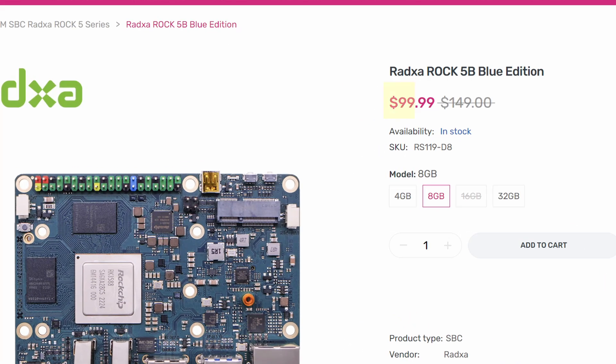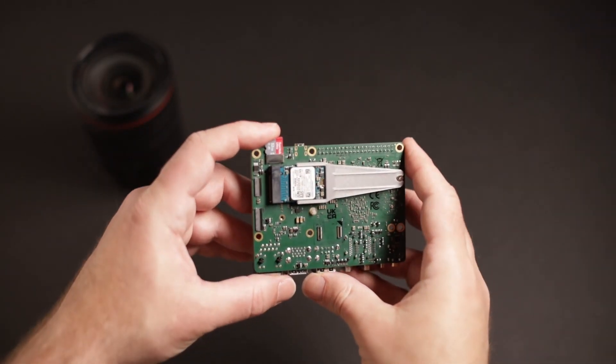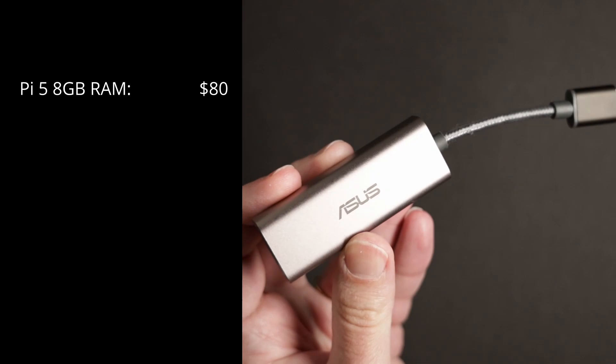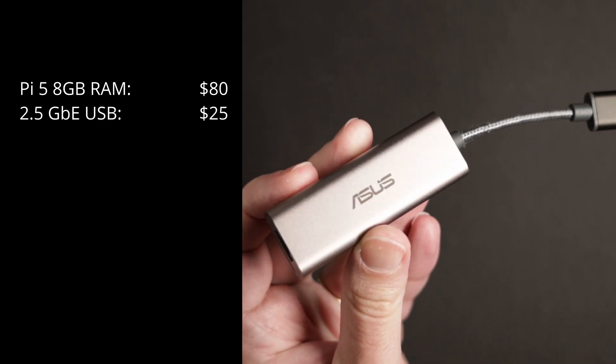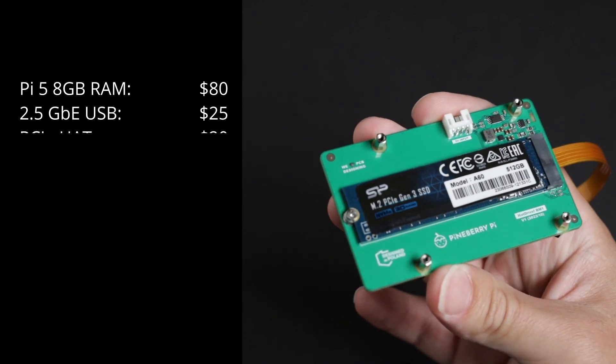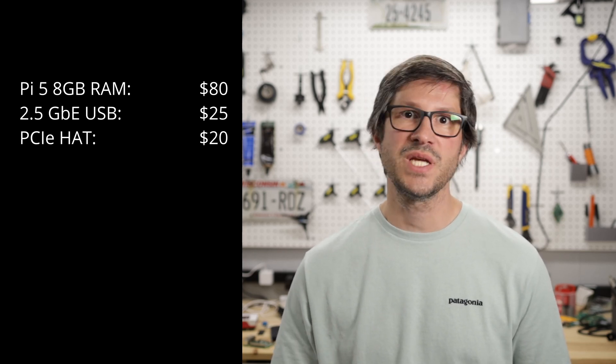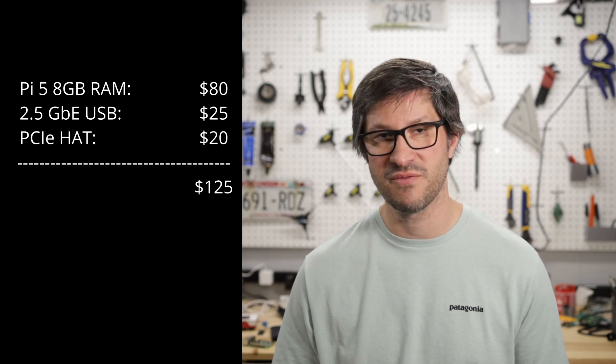Interestingly, the Rock 5B with 8 gigs of RAM retails for about $150, but you can currently buy it for $100. It comes with built-in 2.5 gigabit networking and an onboard M.2 connector — no need for adapters. The Pi 5 with 8 gigs of RAM retails for around $80, the 2.5 gigabit USB adapter is another $25, and you need a PCIe hat for the M.2 connector, which is yet another $20 for hats that take 2280 size drives. This brings the Pi 5 total to $125. The total price for a full setup would be a little higher once you account for a power supply, SD card for the OS — I'm using OMV — and the NVMe drive to store your data.